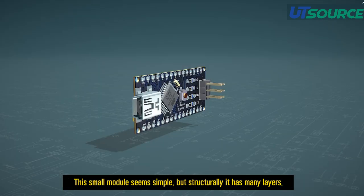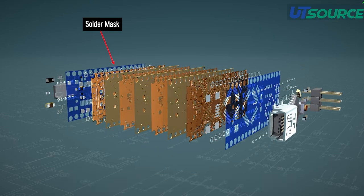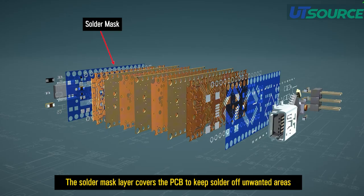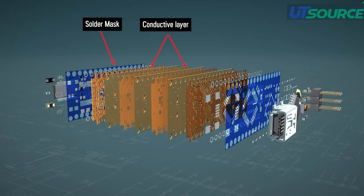This small module seems simple, but structurally it has many layers. The solder mask layer covers the PCB to keep solder off unwanted areas, prevent short circuits, and protect traces from oxidation.